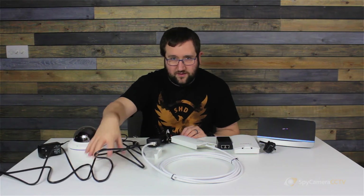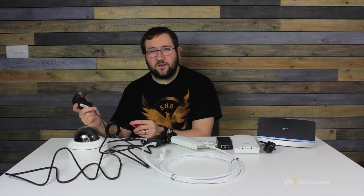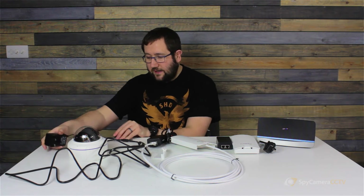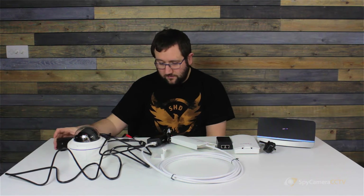The final part to remember is that the camera still has its own power supply, so it does need to be plugged into mains power as well. When doing this installation, think about where your power sources are and whether you'll need extension cables — the camera will not work if this isn't plugged in, so that's really important.